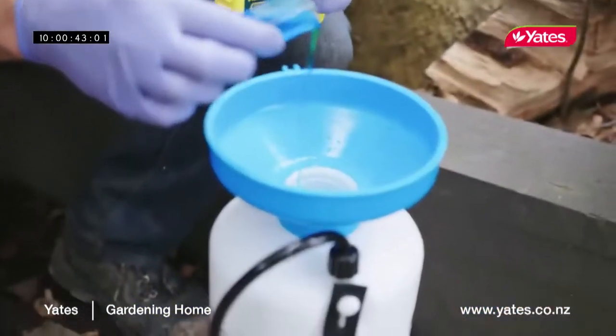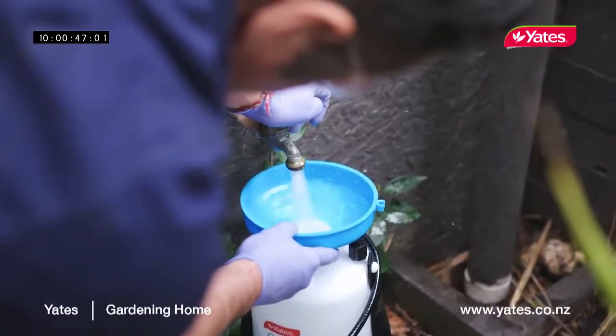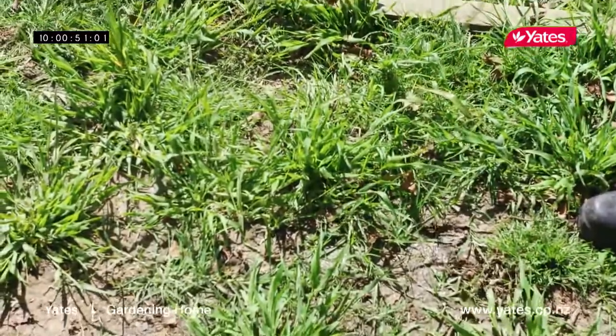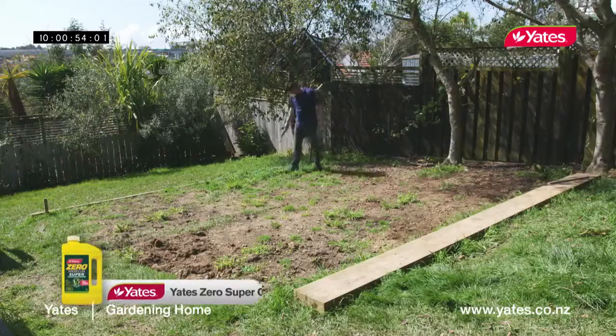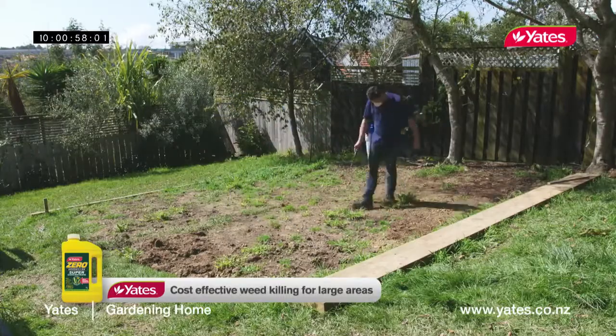I'm using a weed killer that's designed for large areas. Half a litre makes 125 litres of spray. It's rain fast in two hours and kills weeds and unwanted grass, roots and all. One of the most important things is to wait for a nice dry day to let the weed killer do its thing.